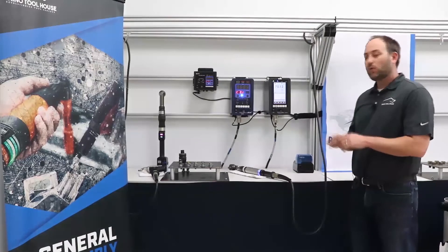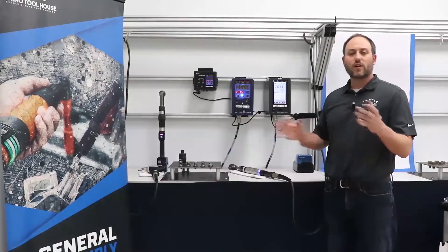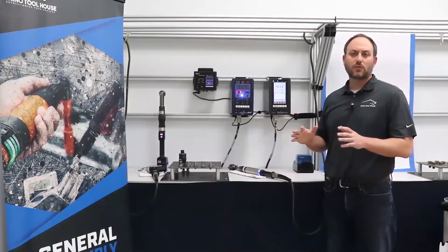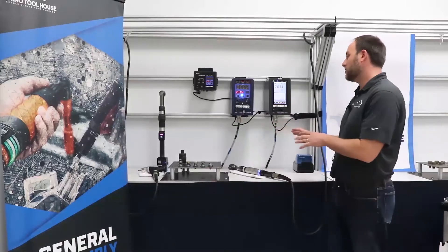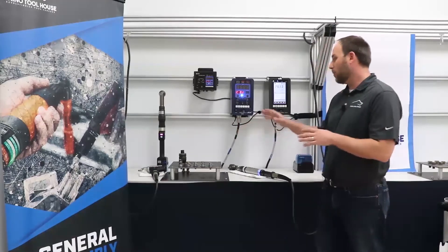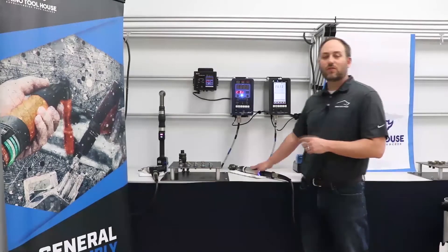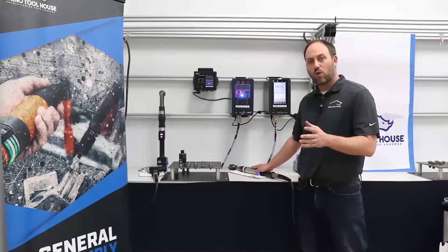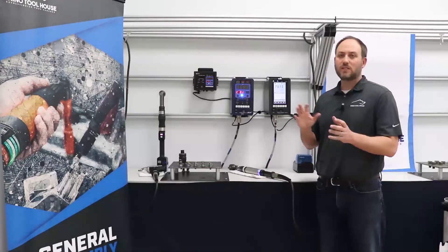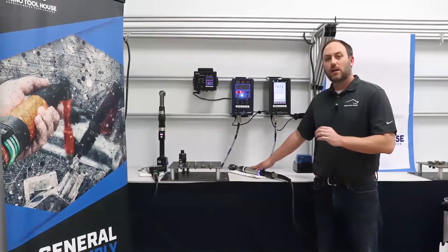One of the unique features of Estet is what we call intermittent fastening. Estet has a direct drive feature that most of us are familiar with, but the torque reaction — whether with a pistol or right angle tool — often limits what we can do. Estet brought a unique technology where we're actually stopping and starting the motor extremely quickly to mimic pulse technology, but it is actually a direct drive. So we limit that reaction while getting the feel and reliability of a direct tool.